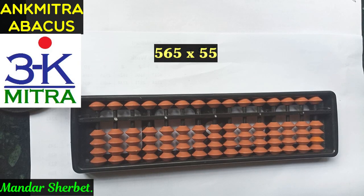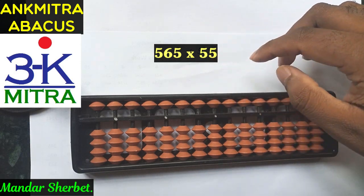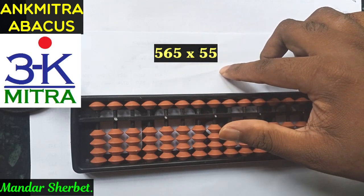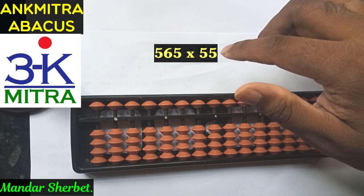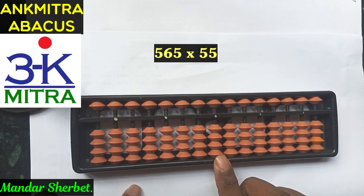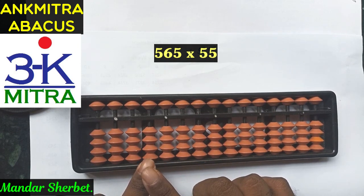In this video I will be explaining the sum 565 multiplied by 55. This is a three-digit number multiplied by a two-digit number, so the total answer could be up to five digits. We'll start working from the fifth rod on our abacus — first rod, second rod, third rod, fourth rod, and fifth rod.